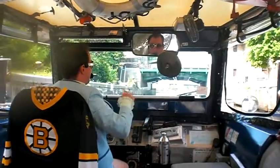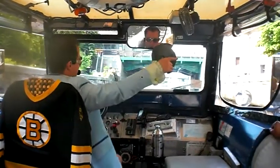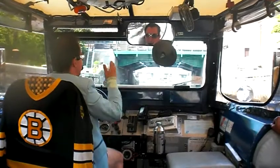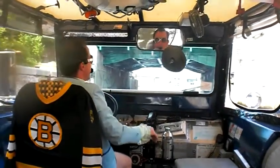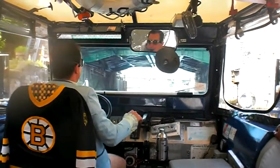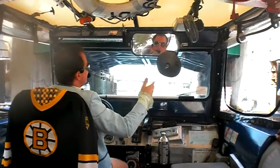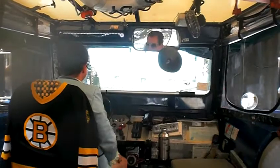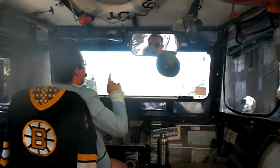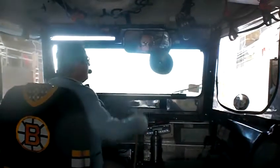Each of the initials means a different thing — we've got four initials: D.U.K.W. The letter D means 1942. Every military vehicle designed by GM in 1942 began with the letter D. So had this been designed in 1943, it would have been an E.U.K.W. Had this been designed in 1944, we would not be doing family tours. That's all I'm saying about that. So D is 42.